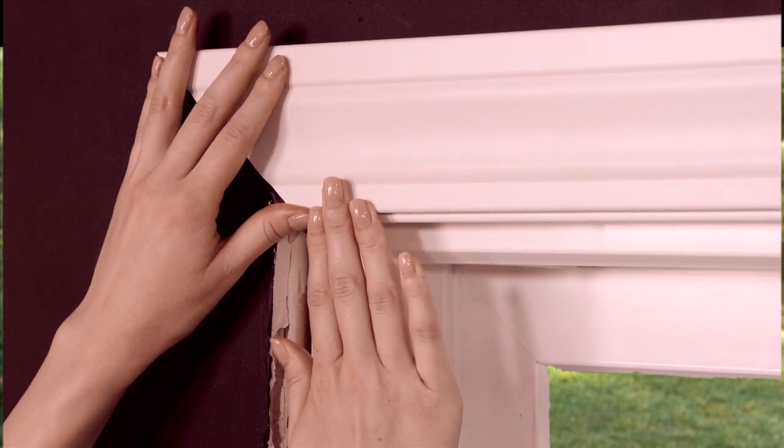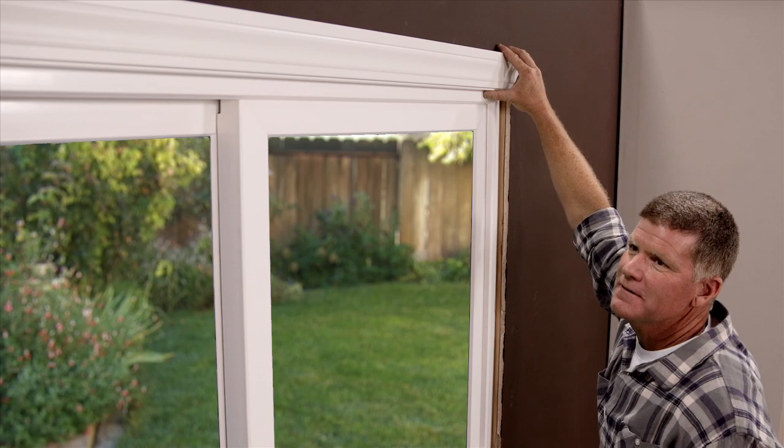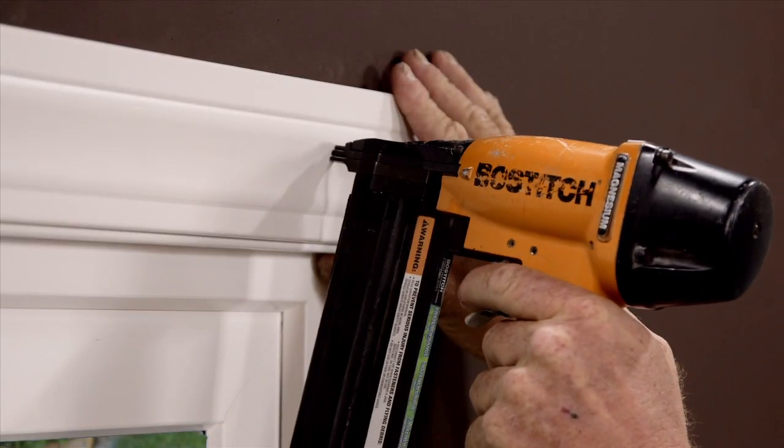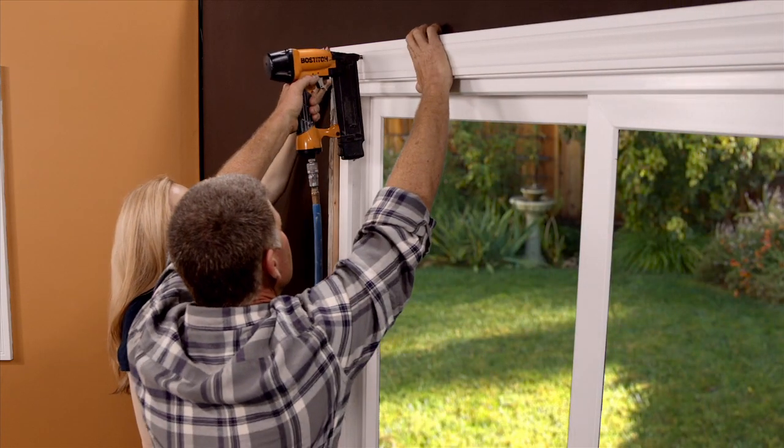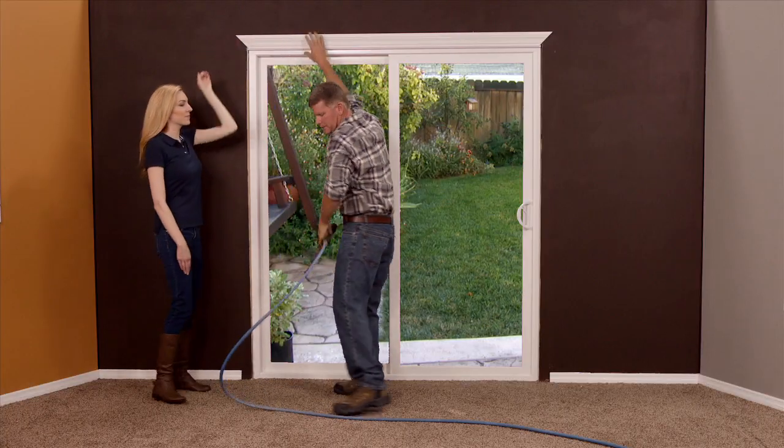Make sure it's pushed up tight against the jamb. Put a nail on my end. I'm gonna come down and put a nail on your end. Now I'll take a couple measurements.